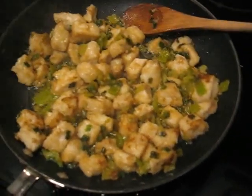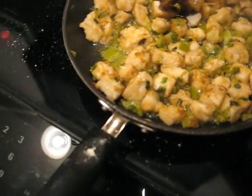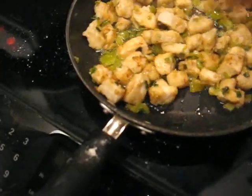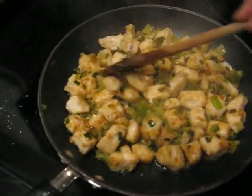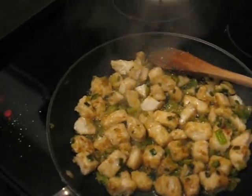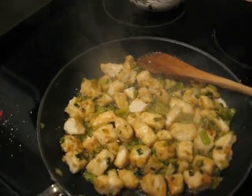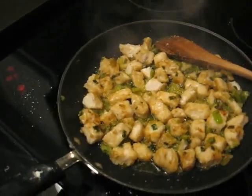Alright, our fish have been on for about two to five minutes now and they're getting real close. They're starting to flake up nicely and test easily. I put a little bit of cumin on them. I'm going to put a little bit of salt on them. You always want to be careful when salting seafood because you never know how salty it's going to be considering it lives in salt water.